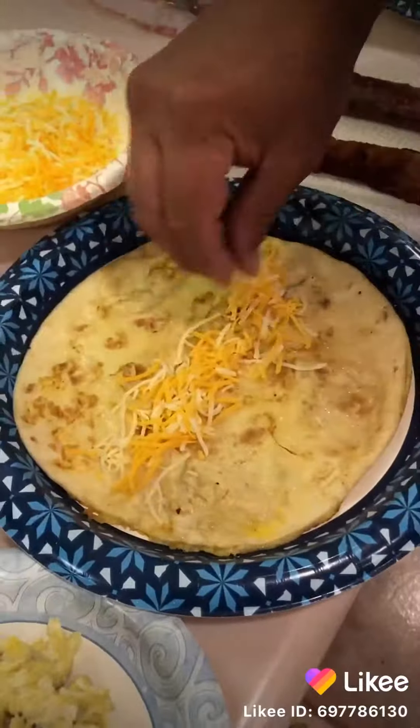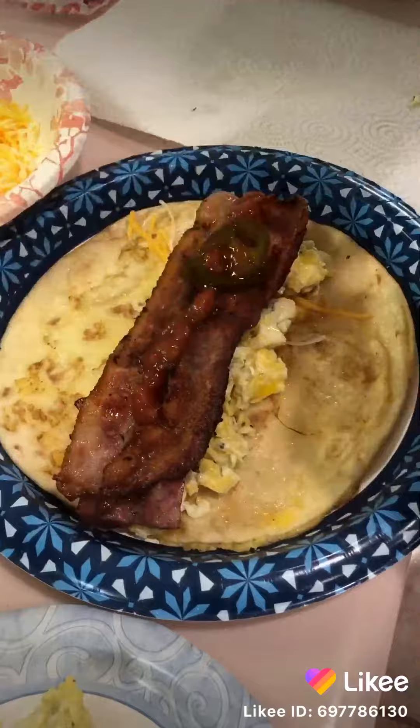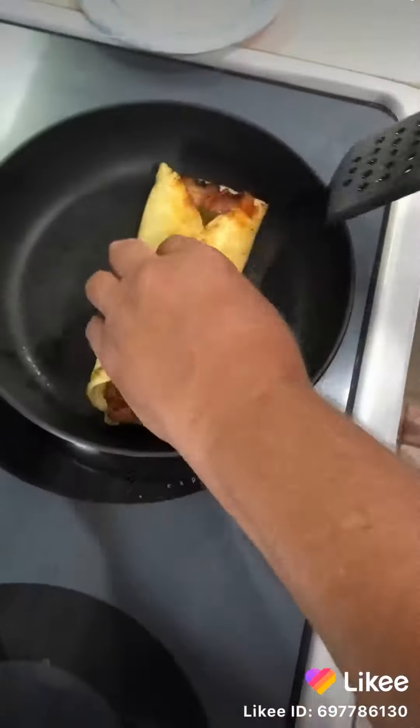Now time to assemble this bad boy. We're gonna take a little cheese, a little scrambled egg, take our sausage down the middle, a couple pieces of bacon, a little salsa right down the middle, and a few candy jalapeños because I love them. Fold it together and throw it in a frying pan to seal it up.